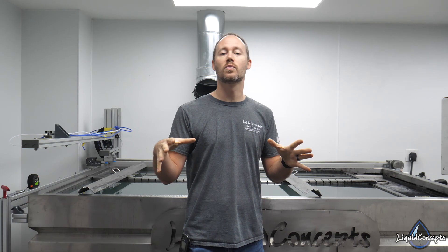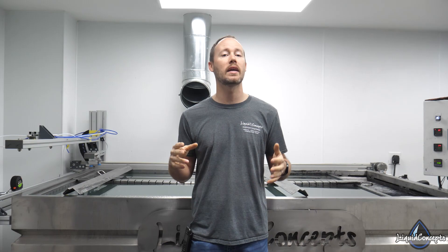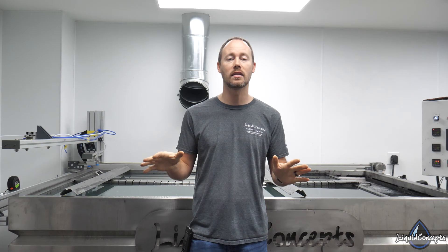Hopefully you guys have enjoyed this video. As always, if you have any questions or comments, leave them below — we'd love to hear from you on anything hydrographics related. Let me know if you think I missed anything on the top five. If you haven't already, hit the subscribe button for our weekly tips and tricks. Check out the links in the description — our website has everything you need for water transfer printing, from tanks to training to film to supplies, paints, and more. I'm Brian from Liquid Concepts, and this is how we customize your world. See you next time!